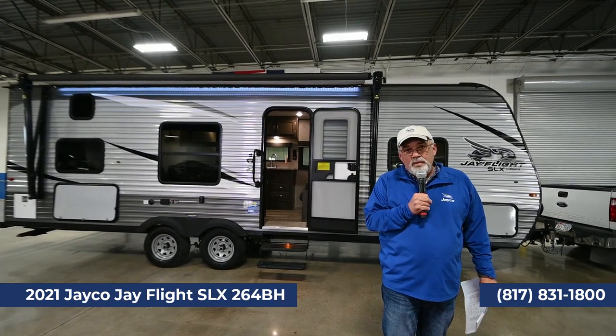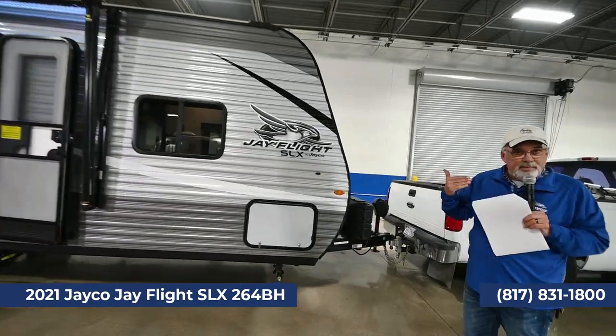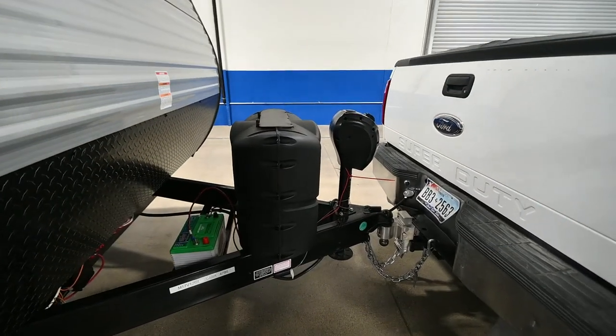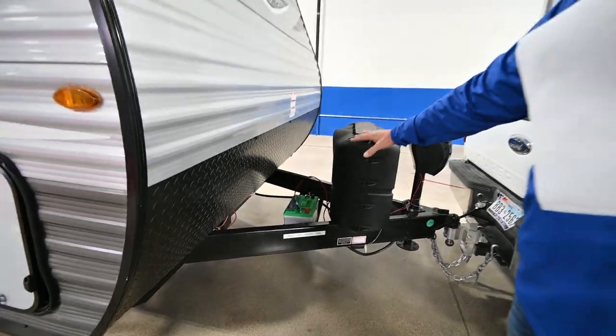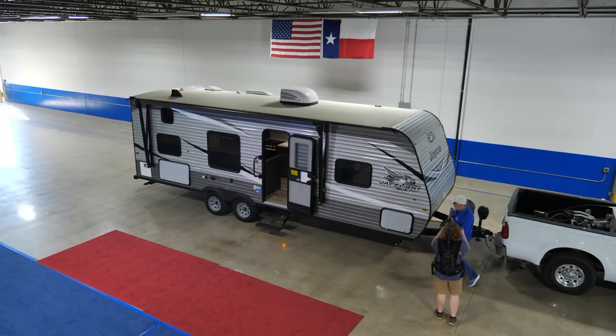4785 is the empty weight on it. We equip ours out a little bit differently than a lot of people do. This one has your power tongue jack. You've got the two propane bottles, and those are the sizes that you can run down to 7-Eleven and swap out. Battery right up here, and we include all this in your purchase — the battery, the propane. We don't do anything extra like a lot of other places will do for you.